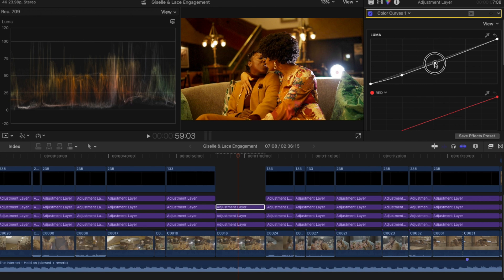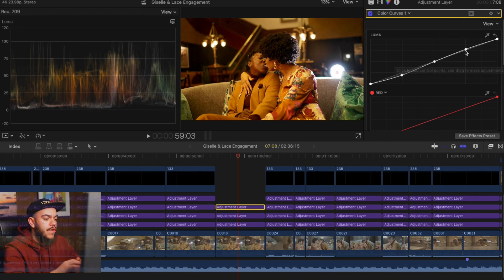I want to adjust my midtone just a little bit and brighten them up — nothing too crazy. Then I'm going to make a point at the highlights and drag it up a little bit. As you can see, the light starts getting blown out a little bit, so I won't drag it too much. Let me show you the before and after of those three points we've made — look at that. At this point, our footage looks pretty good. It's deliverable — I could send this to someone and they'd be more than happy with how it looks.